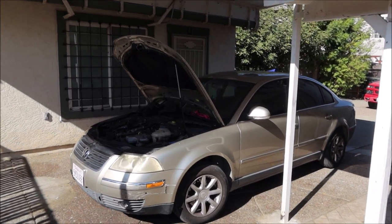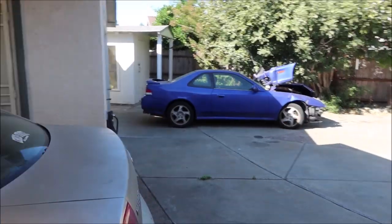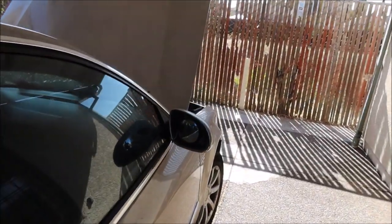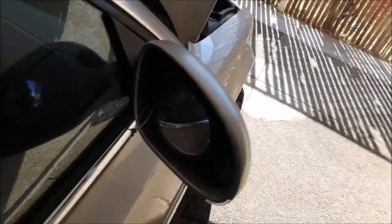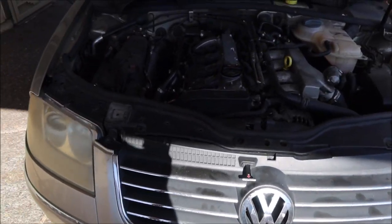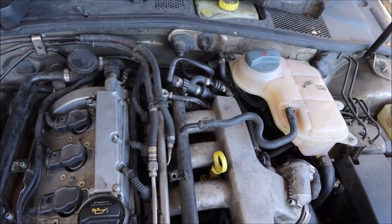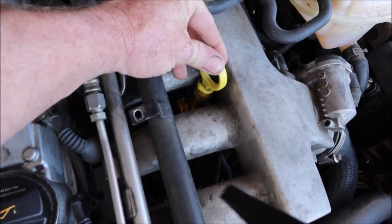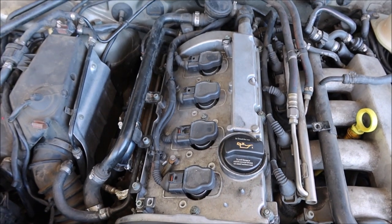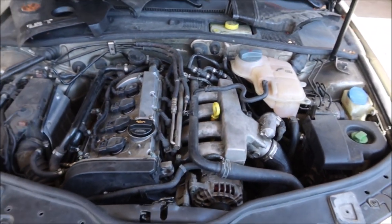Here's the car. It's got 145,000 miles on it. It looks like the customer has done some of his own repairs to it. On these VWs when they have over 100,000 miles on them, the common problems are the vacuum lines going bad. This plastic dipstick tube breaks a lot of times. And on the ones that have a plastic valve cover with a PCV valve, those PCV valves go bad all the time. So now I'm going to hook the smoke machine up to it.